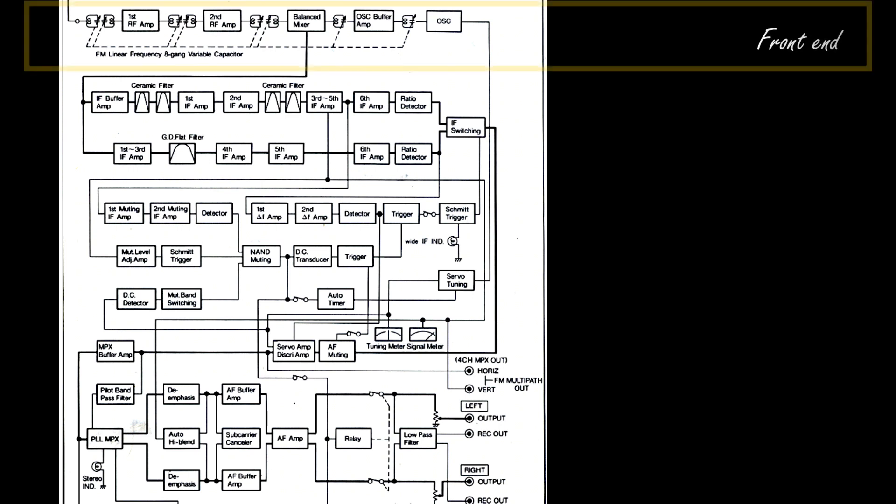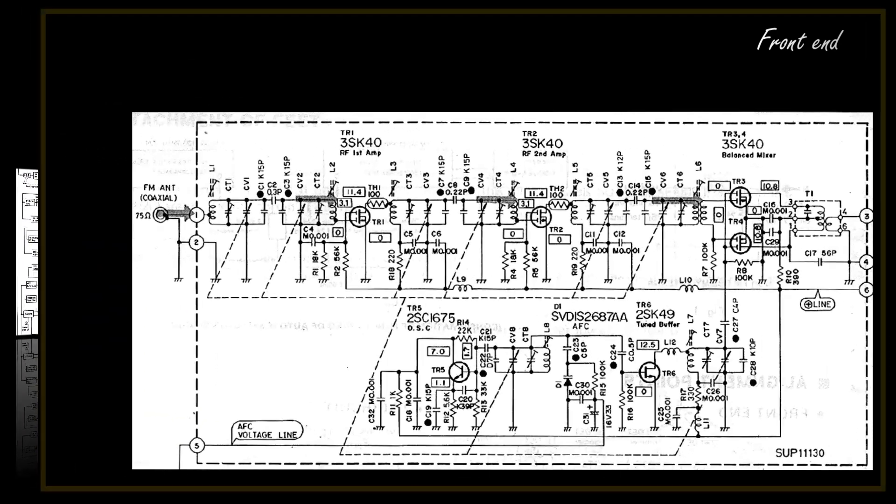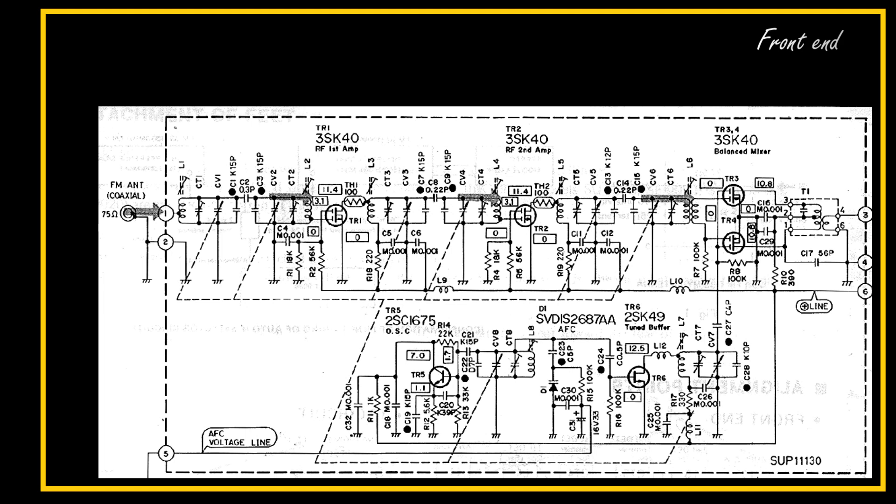Let's now give a deeper look at the first macro area of my tuner, which is the front-end. As we said before, the role of this circuit is to convert the frequency of the incoming signal into an intermediate frequency which is 10.7 MHz.